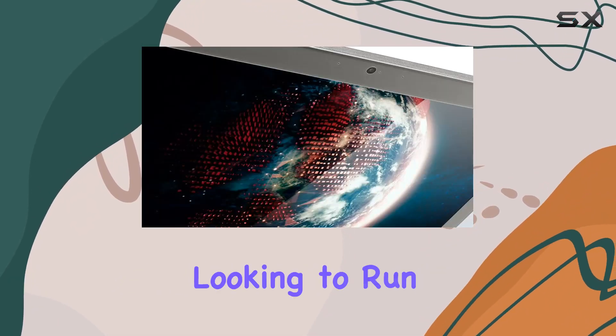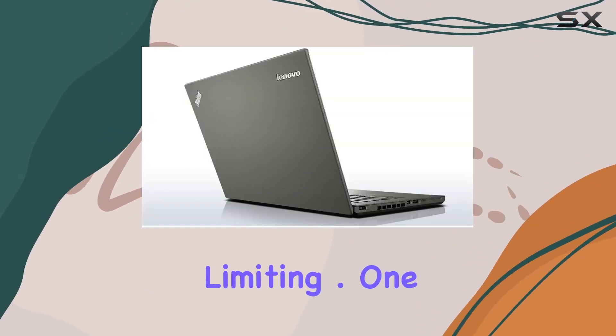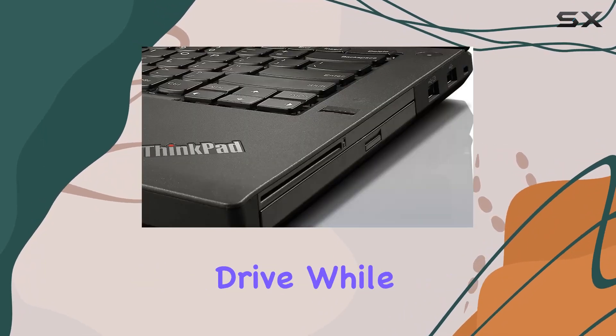However, those looking to run more demanding applications or who are heavy multitaskers may find these specs a bit limiting. One of the standout features of the T440 is its 128GB solid-state drive.